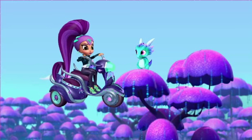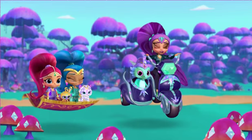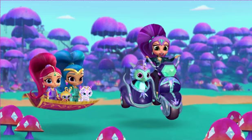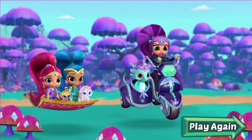Nazboo! Nazboo! My precious little Nazboo! Shimmer and Shine, you're here too! Well, I guess I should thank you for helping me save Nazboo. Click Play Again if you want to make potions with us again.